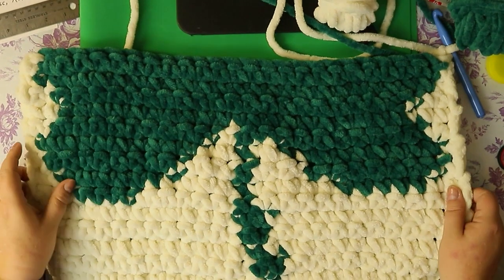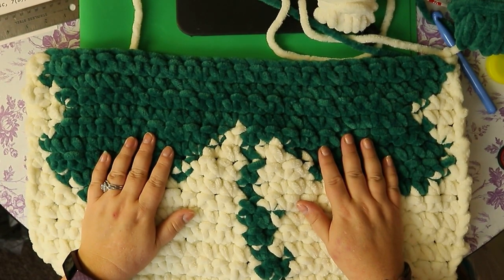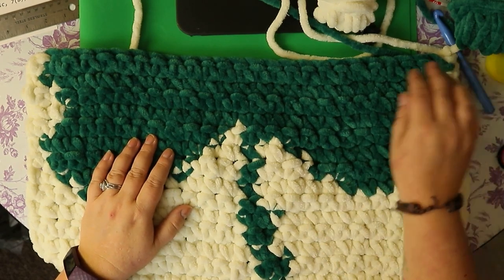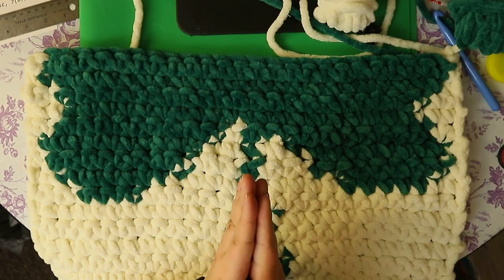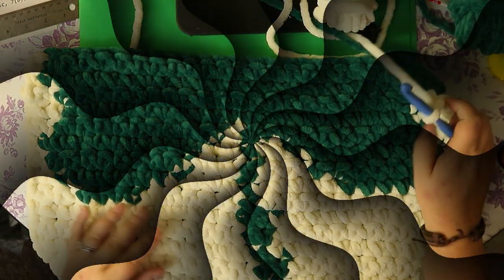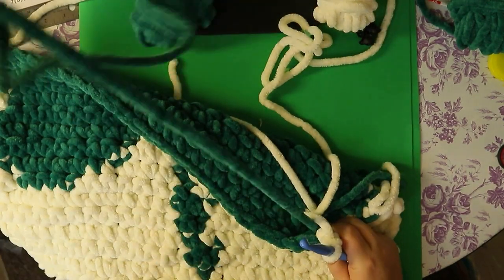This is what you should have after doing your two rows. See how big this thing is — it's going to fit a really decent sized pillow and it's going to look fantastic. I'm super excited to get this finished and put it on my pillow.